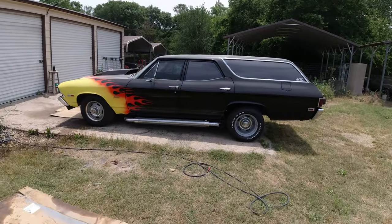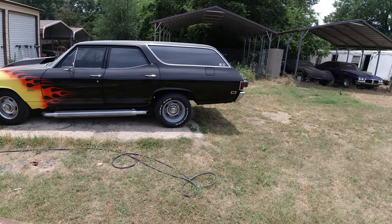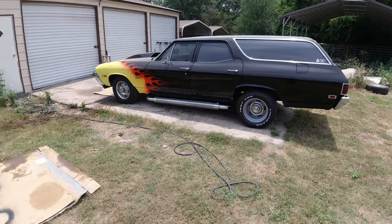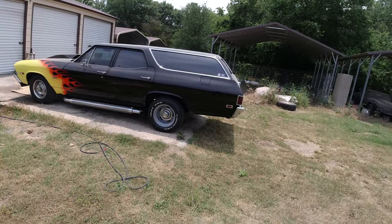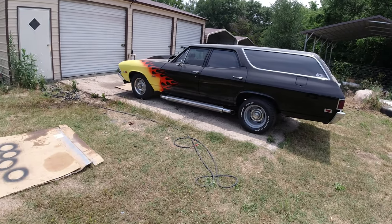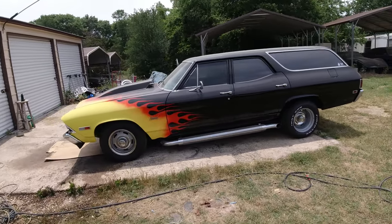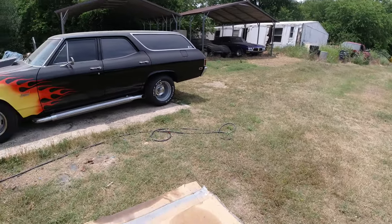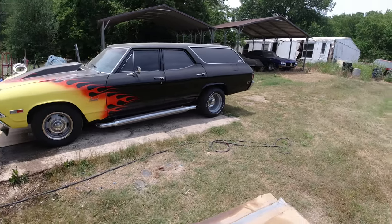Hey guys, welcome to Clunkers and Classics. This video we're gonna go over — I got a bunch of comments about 'show us all your cars.' I always thought about doing one, the best way would be walking around, washing them all up and driving them. But these cars sit around and the batteries go dead. I'd have to boost them all, and my booster pack is supposed to be good for 60 starts but it's good for about two — then you got to recharge it. So it would take a couple of days. We're gonna do a little quick walk-around type thing.